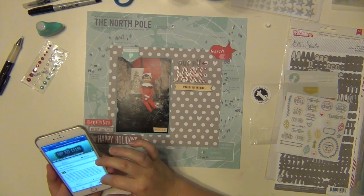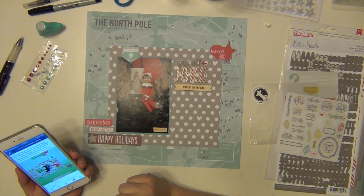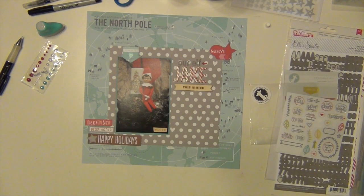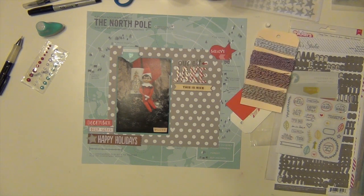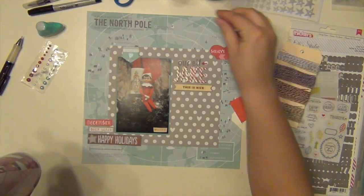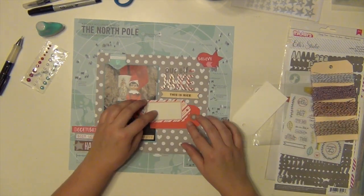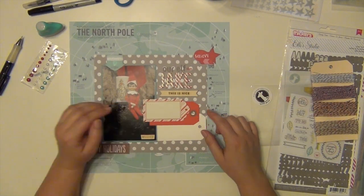I'm referencing the inspiration layout to make sure I'm on track, and I'm taking another look at it because I'm trying to decide how I'm going to do my journaling. Looking at the layout helped me decide, and I love it. So I'm going to use some tags from my stash for the journaling, and I'm going to do something I haven't done very often — I'm going to layer them all together and do my journaling across all three tags instead of just on one.